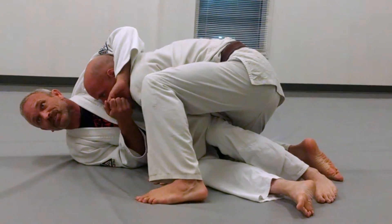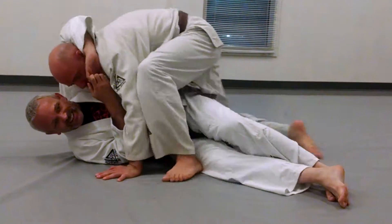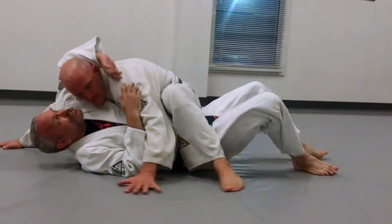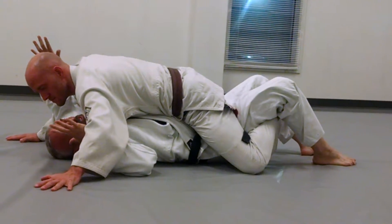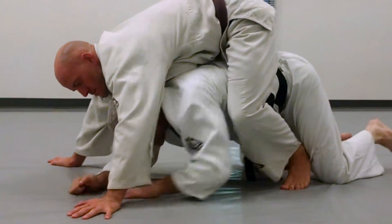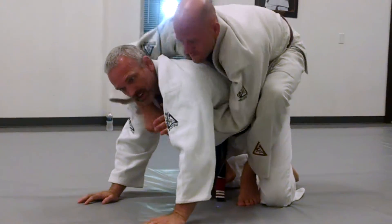And I just hang on to his neck and go for the ride. When we land, hands out for base. He's in a modified mount. I could be turned here, I could throw in the hooks, I might let go of his head, turn to my knees, takes up, takes the back.